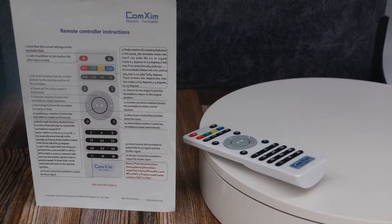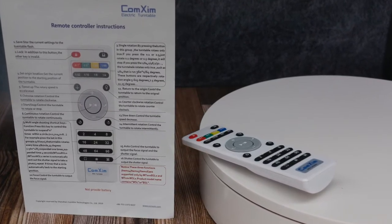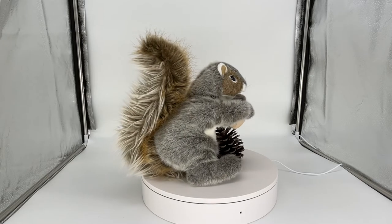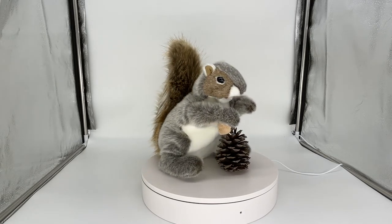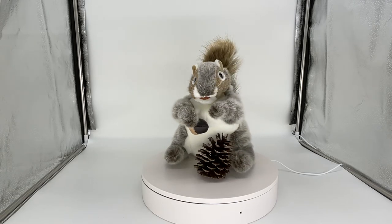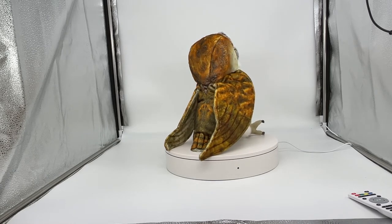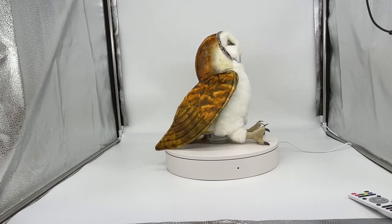The next tool we have is our Professional 360-degree Photography Turntable by Comzim. This tool can be used inside the lightbox to create a 360-degree video or interactive photo of your product. Adding a 360-degree view or interactive GIF can be useful, as an extra few seconds of user engagement on your site can provide a competitive advantage.